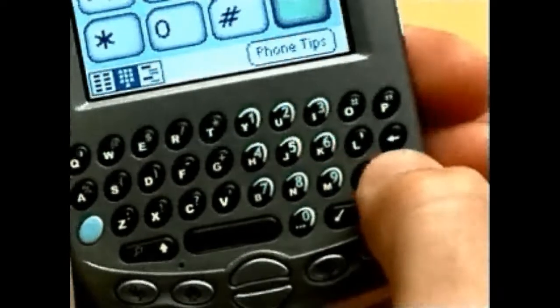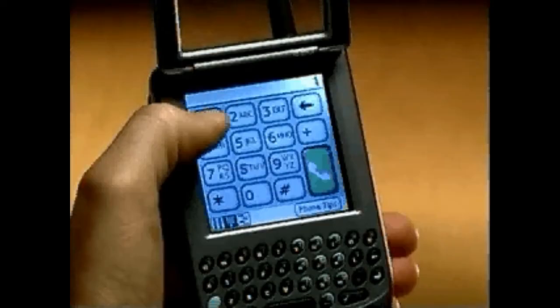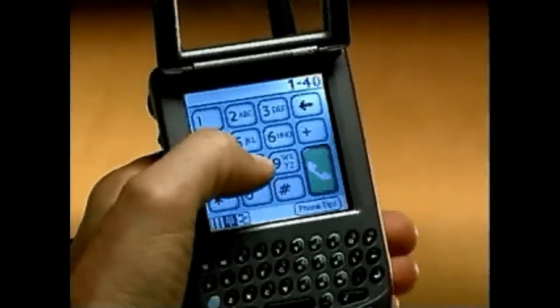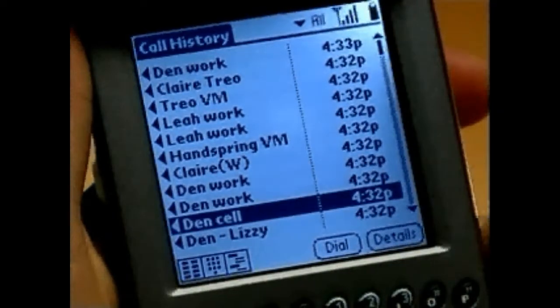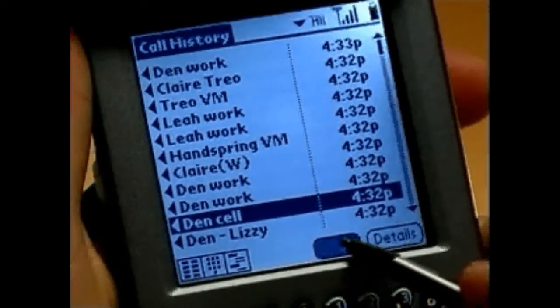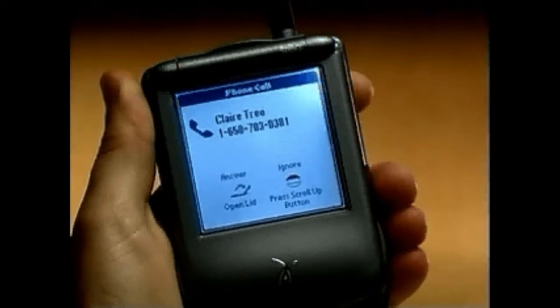When dialing a number that's not in your contact list, you have several options. You can simply start typing numbers on the keyboard — there's no need to press Option first because TRIO recognizes that you're making a call. You can also place calls from the dial pad or from the call history list.